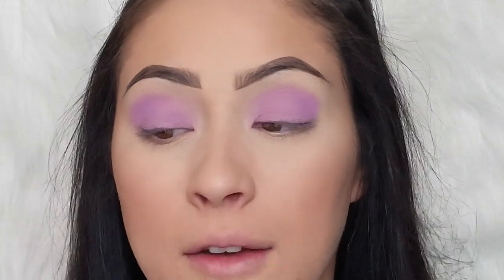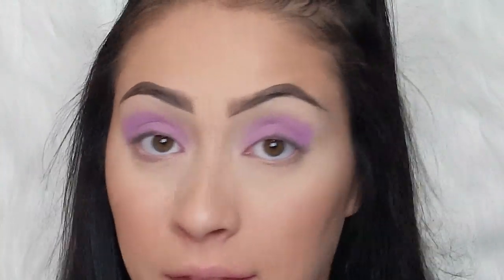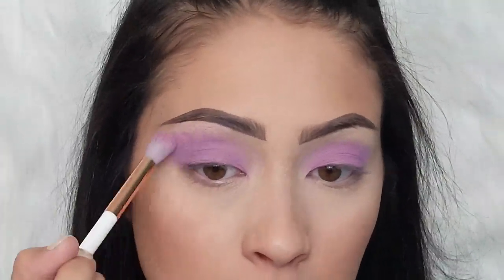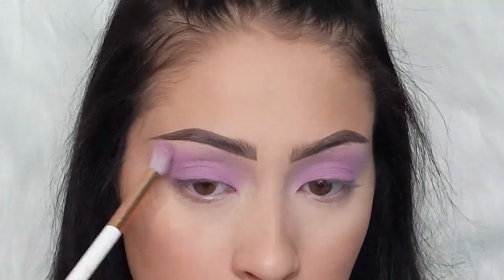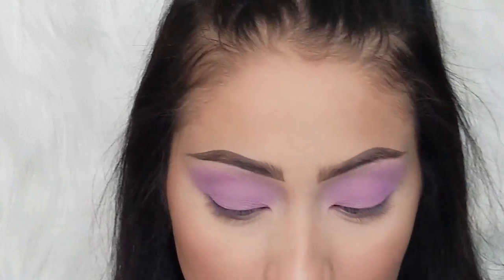Now that we have a solid base to work off of, I'm going to take a fluffy brush — the Essence Eye Blender brush — and take some more of that lavender to blend it out. I'm going to take this pretty far up and as close to the eyebrow as possible, because in the picture all you see is purple. You get the most amount of the purple above the lid because she's got thick eyeliner and really dramatic lashes, so you really want to make sure you can see the lavender up underneath the eyebrow.